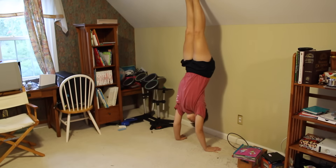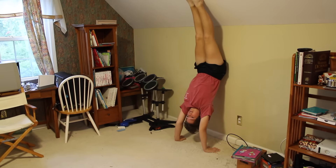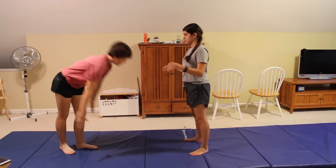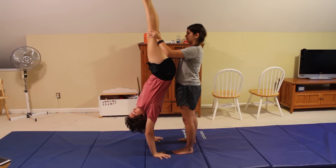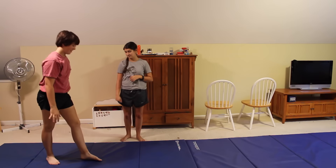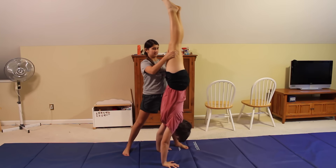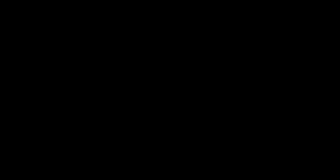You also want to hollow out and keep your head tucked in and your arms straight the entire time. To practice hollowing out, you can do a handstand against a wall and practice tucking your head in and hollowing out. You can also practice this with a friend who will hold your legs up as you hollow out, then practice actually doing the handstand forward roll with the friend. This will help you practice keeping your arms straight and your head tucked in.